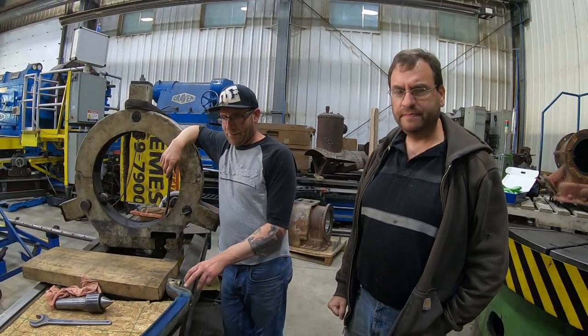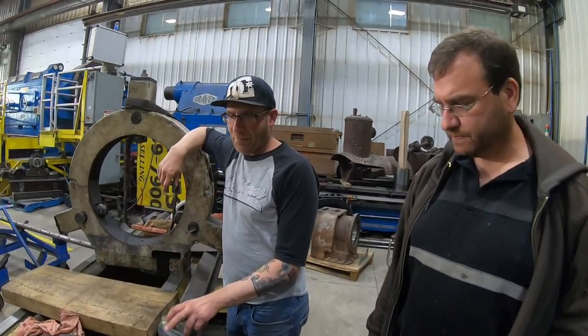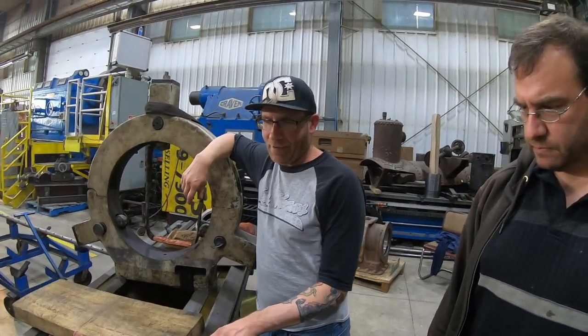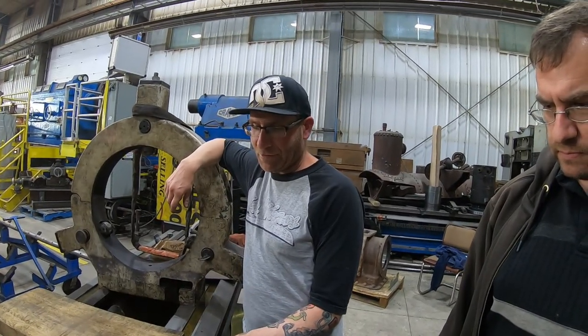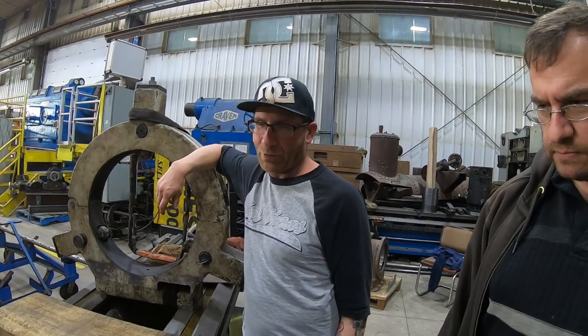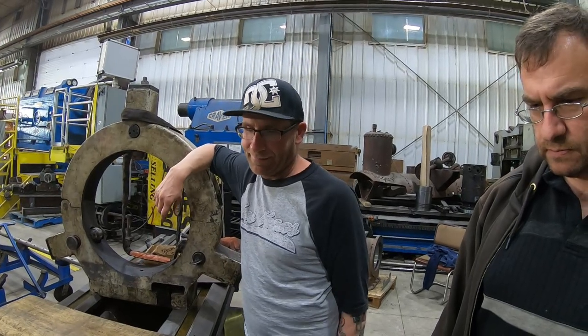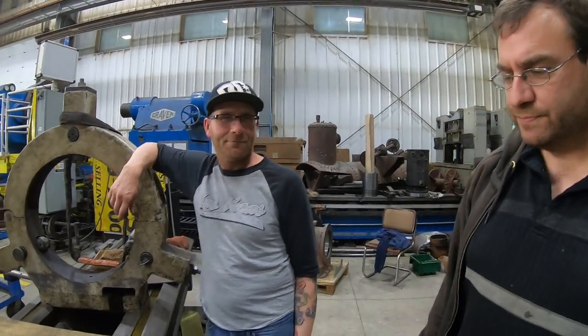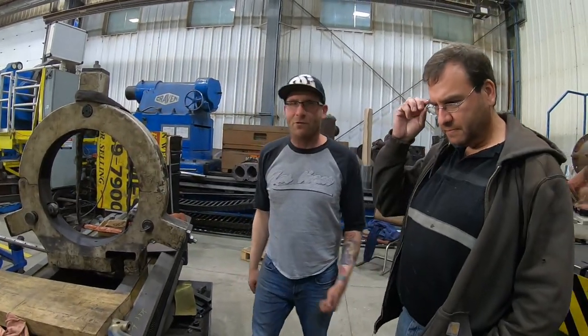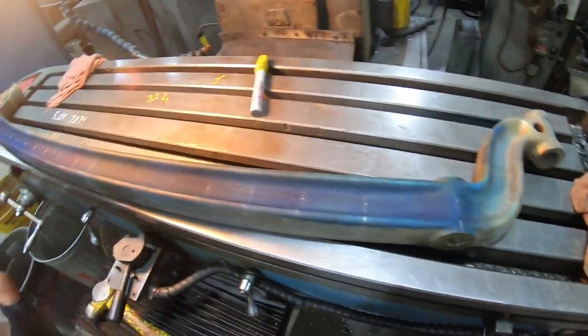Fun little story — when I did my own axle, I didn't know how to use a mill, so I drilled by hand and spent about two and a half hours on it. I did it, but this time using the mill I hope it's going to go a lot faster. Let's get going.